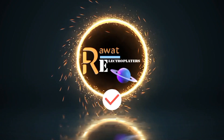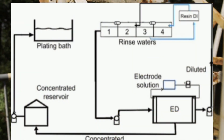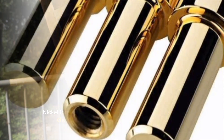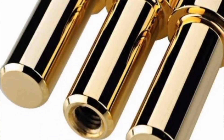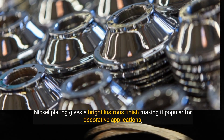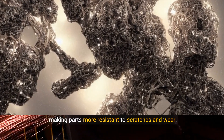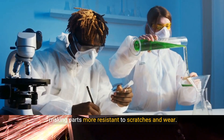The benefits of nickel electroplating include superb corrosion resistance — nickel forms a tough, durable barrier that resists rust and chemicals exceptionally well. It also provides an attractive finish, giving a bright, lustrous appearance that makes it popular for decorative applications. Additionally, nickel plating increases surface hardness, making parts more resistant to scratches and wear.